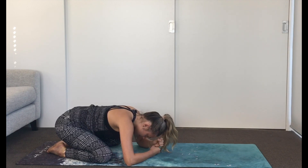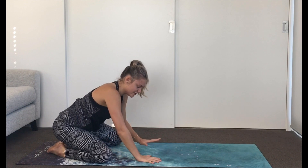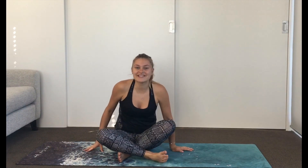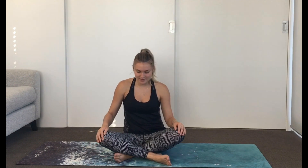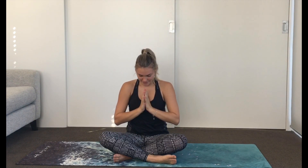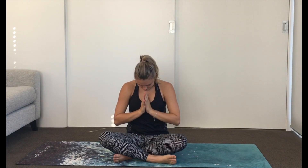Gently open the eyes, use the hands to push yourself up, come back to a seated position, or just finish the class together. Get comfy. Inhale the hands up, exhale hands to heart. Chin draws to chest. Namaste. I hope you enjoyed the class — see you next time, and let me know what you thought.